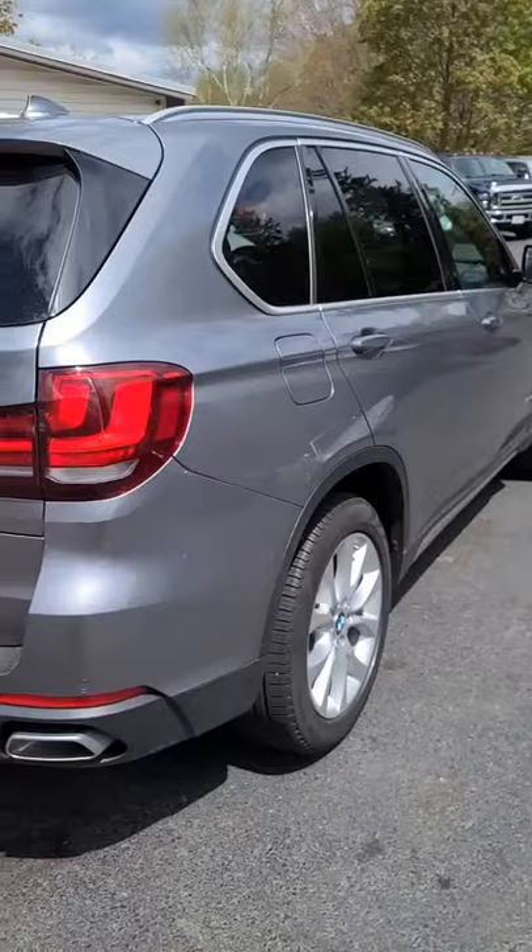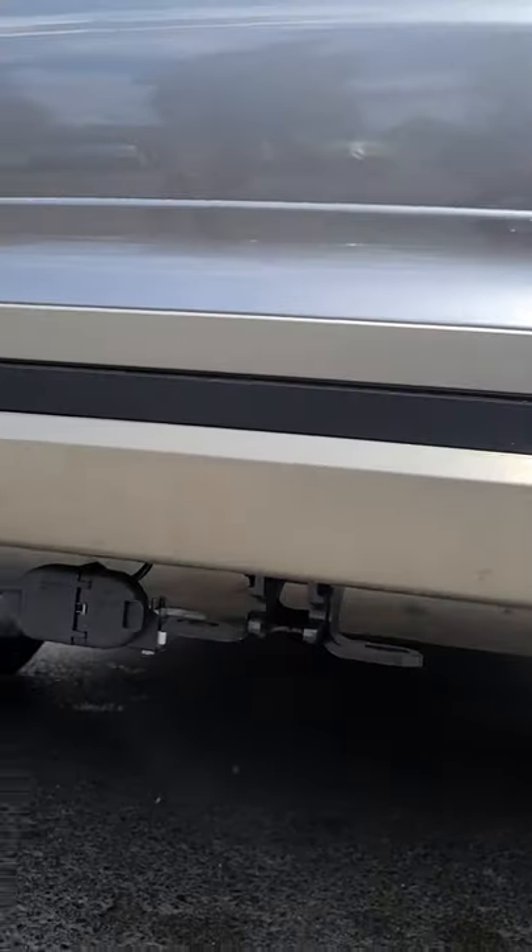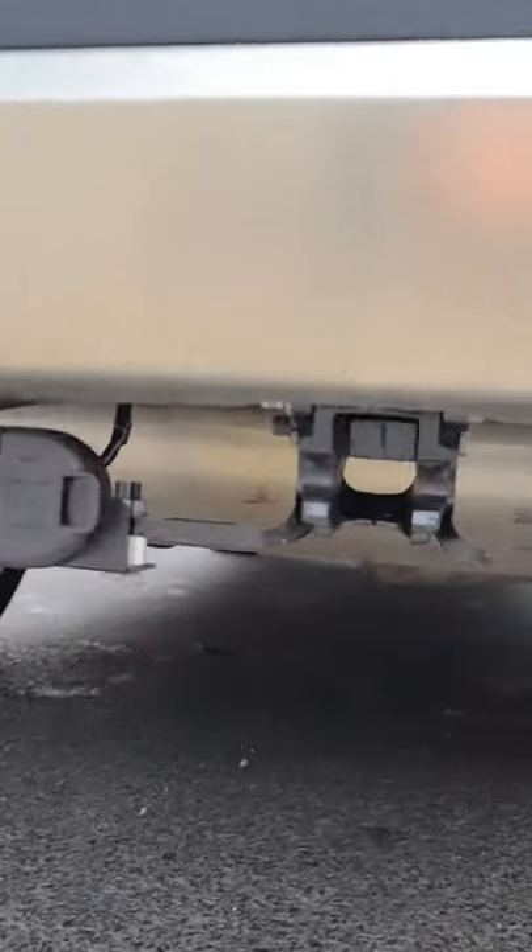I want to show you how BMW's new trailer hitch system works — I've never seen this before. So here's a new BMW X5, and here is their trailer package, but you'll see there's actually no hitch right there.